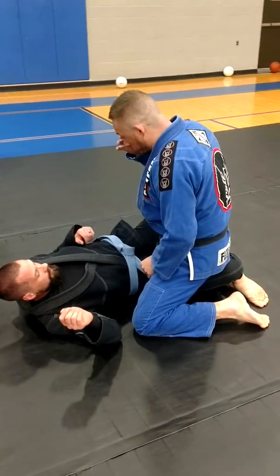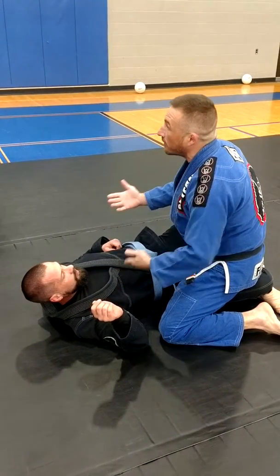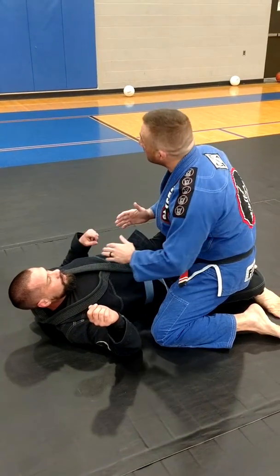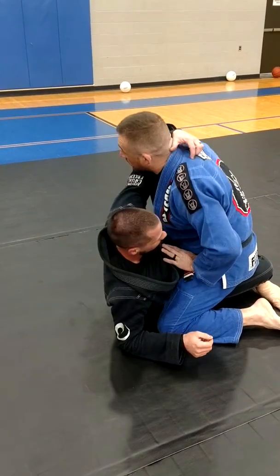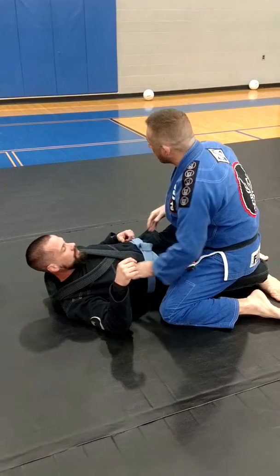Adam locks into half guard. A couple of things to remember from here: I don't want to allow Adam to come up. When he starts coming up, he gets into a good position to get a good push on him — maybe a good sweep. I want to make sure I'm down and low in pressure.